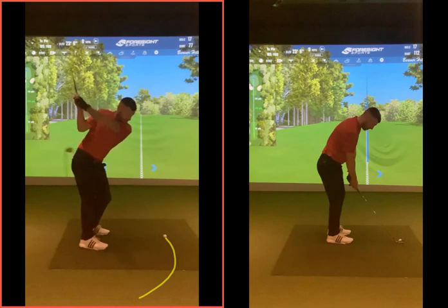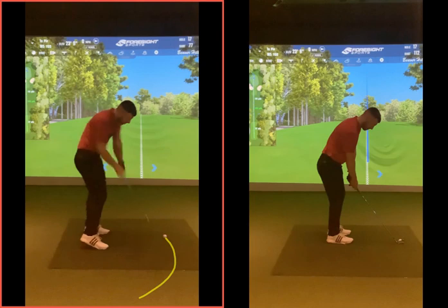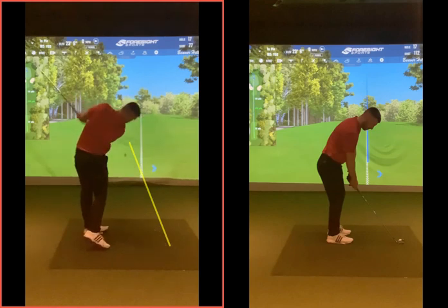That club starts coming back down slightly open. And from here, you're throwing the club a little bit outside the line slightly. That club is probably coming in — if that's the face there — through the golf ball. You're probably swinging that for your straight line there. So that's basically your path into the golf ball starting left.